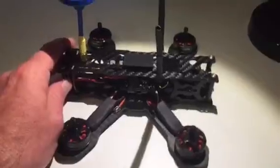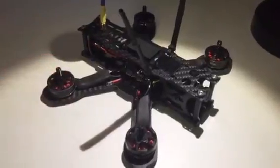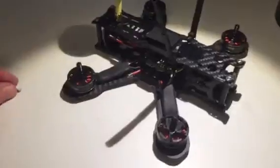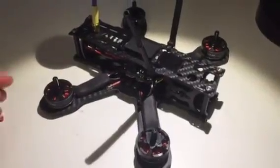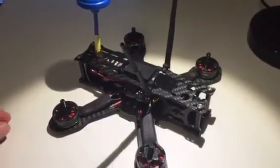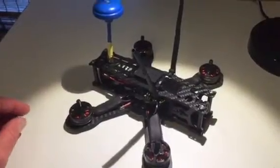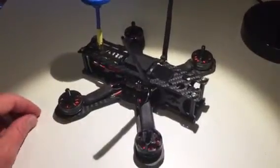If you guys ever get to a point where things aren't working in Cleanflight or whatever software you're using, double-check your connections before you start desoldering everything. Had I actually desoldered everything, it would have made things worse. I saved myself probably a two or three hour job. Just double-check everything that's easy to check before you start doing the difficult things — you could save yourself a lot of time.